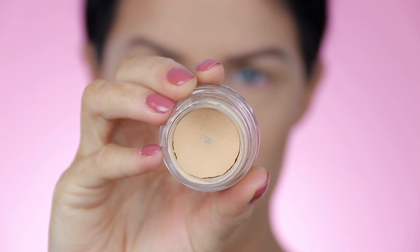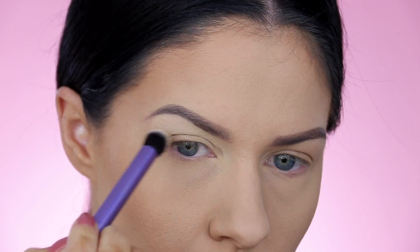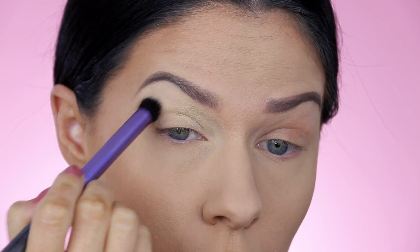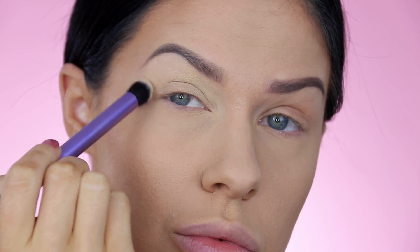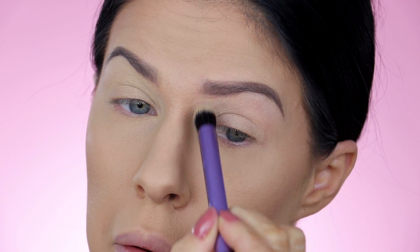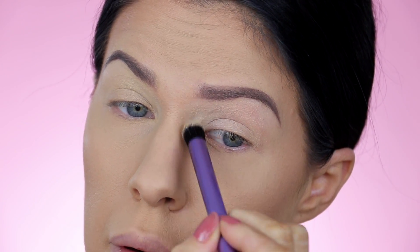I hate to beat a dead horse, but it really is super important that you actually prime the surface that you're going to be blending on. It will make your shadows brighter, it will make them blend easier, and it will also make sure that they last all day long without creasing. As always, my fave is the MAC Pro Longwear Paint Pot in the color Soft Oka. It's just by far the absolute best eye base out there.